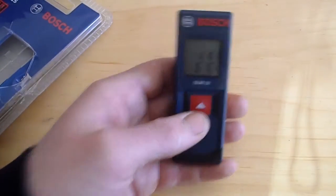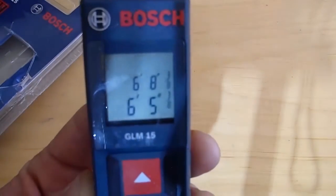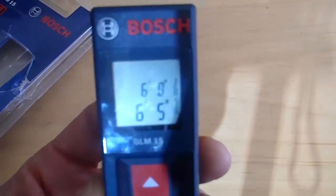A good thing about the measuring when we do this is that it's actually going to give you feet, inches, and then a fraction of the inches.